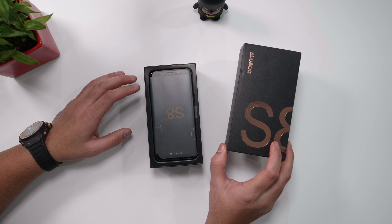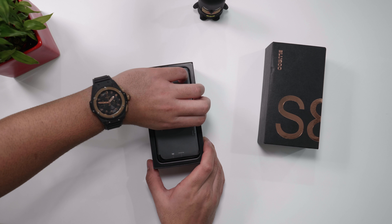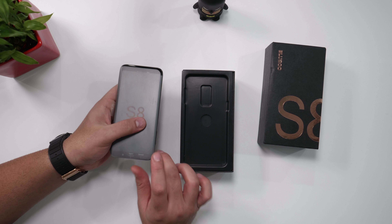The box is also quite identical to the box of the Samsung Galaxy S8. Here's the phone inside the box, and the form factor is quite like the S8 as well.